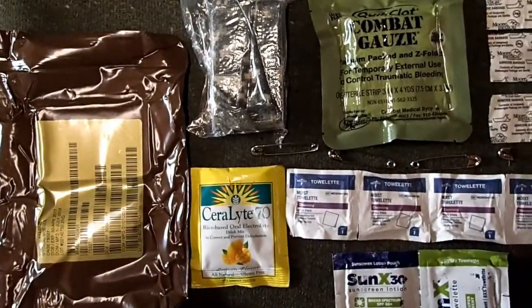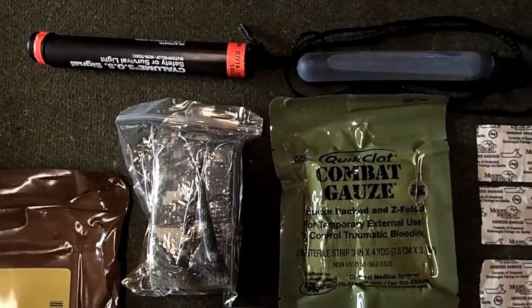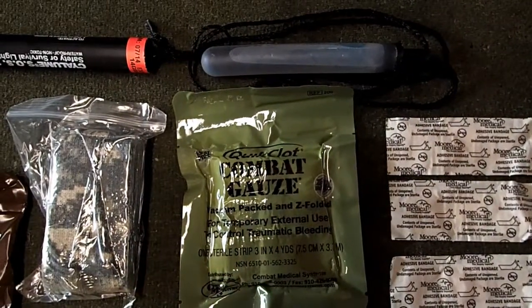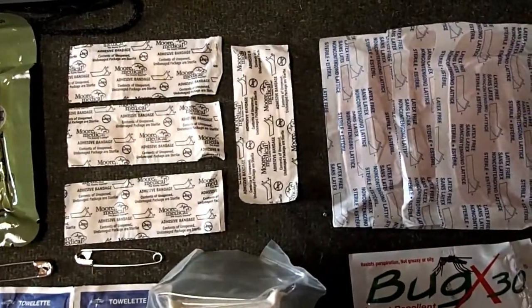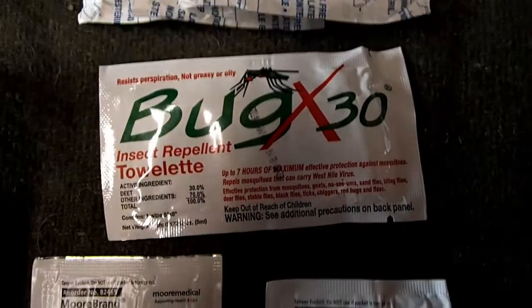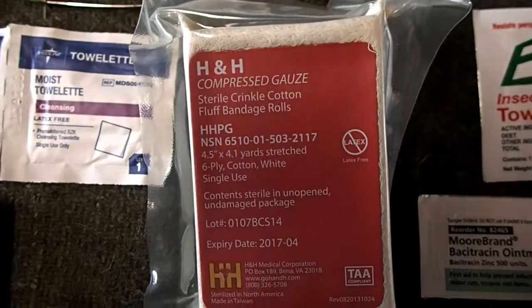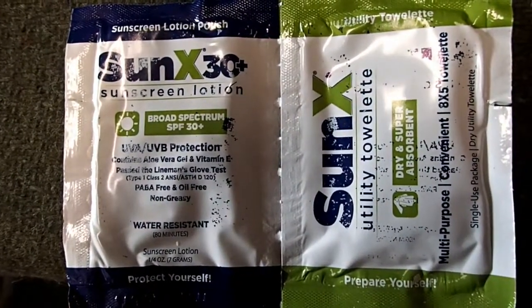Here is a close-up of the medical module and all the stuff included in it: a Calium light stick (probably infrared as well), four regular bandages, four large bandages, Bug X insect repellent, Bacitracin, compressed gauze, and sunscreen.